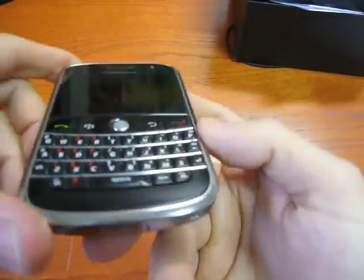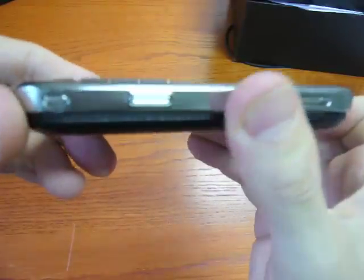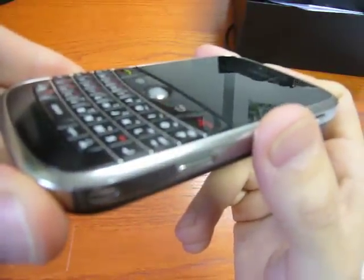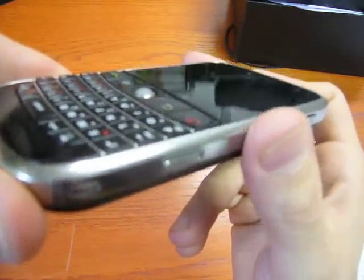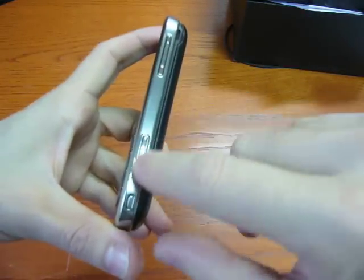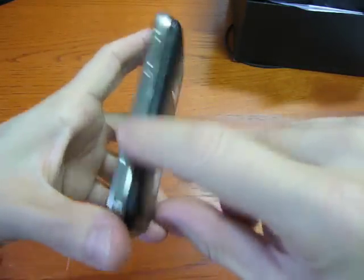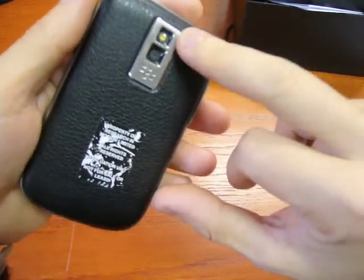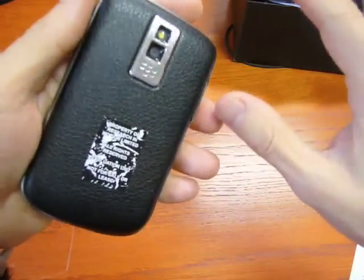You get used so easily to this QWERTY that really you will love how fast and how precise the typing is. On the right side of the phone, you find the volume rocker. The camera key — the main camera is on the back. It's a 2-megapixel camera with LED flash. No autofocus, unfortunately.